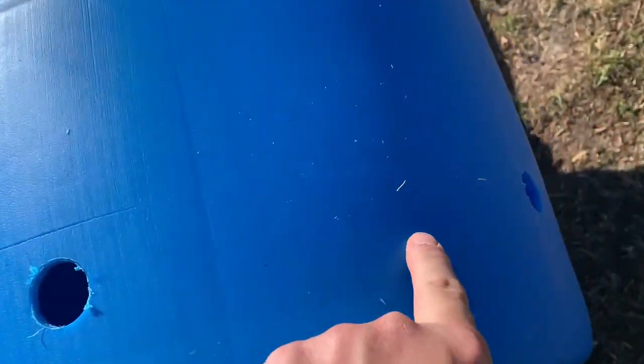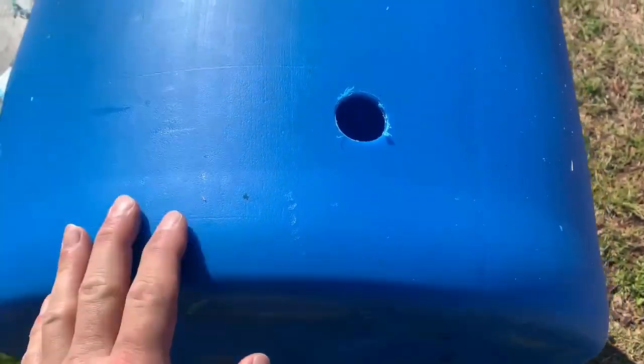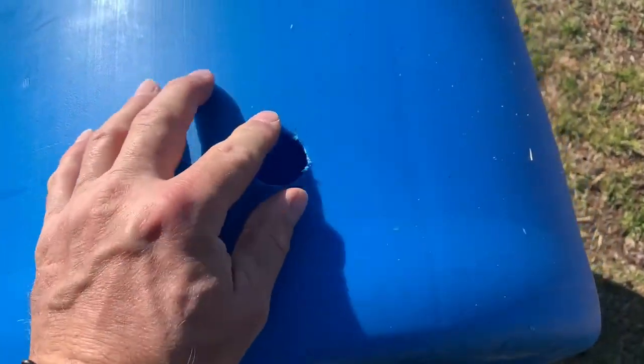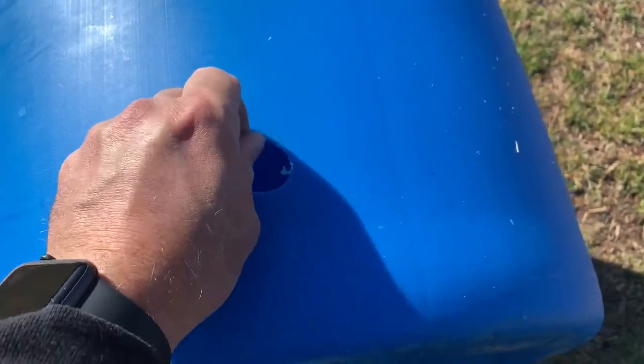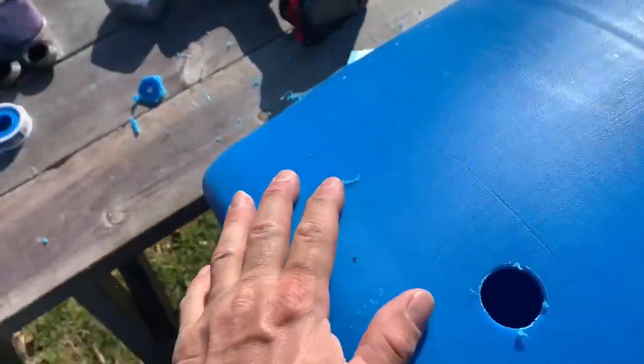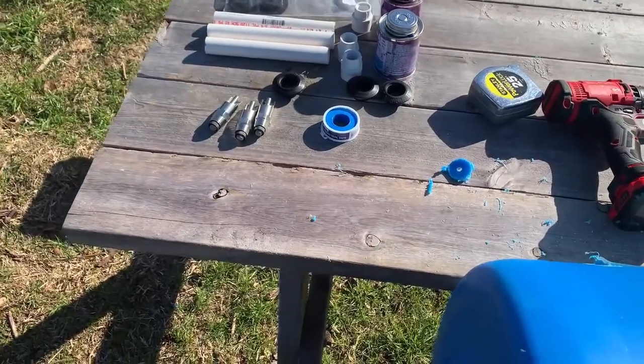So here are my holes — about four and a half inches from the bottom of the barrel, spaced about 12 inches apart. I only do three and kind of angle them out like this because I like to put the barrel up next to the fence line so I can fill it easily from the outside. Now for the next step, we're going to assemble the PVC fittings and the nipples.